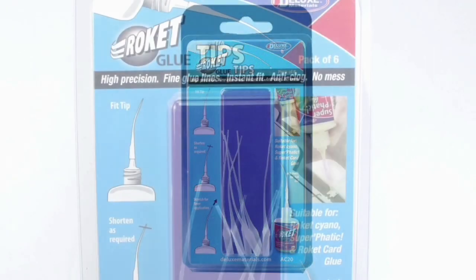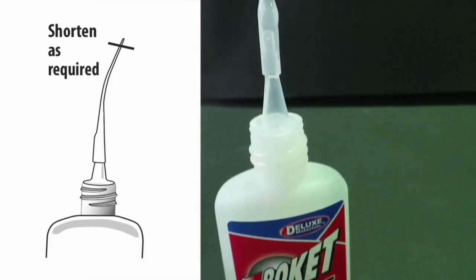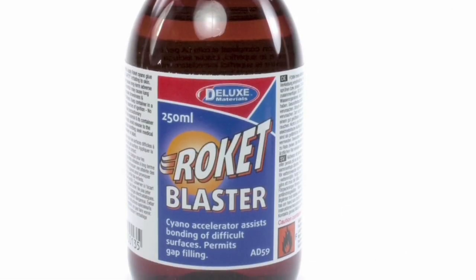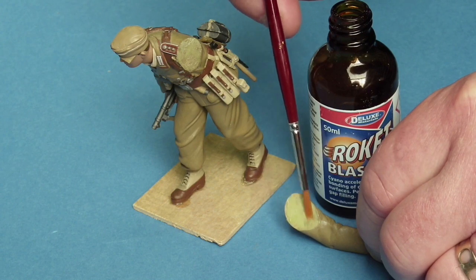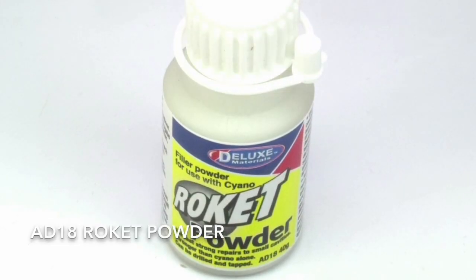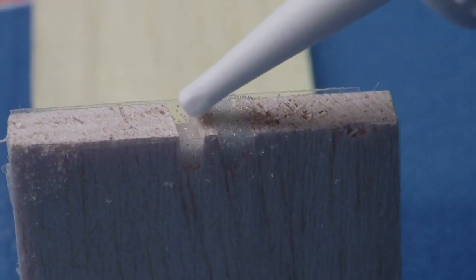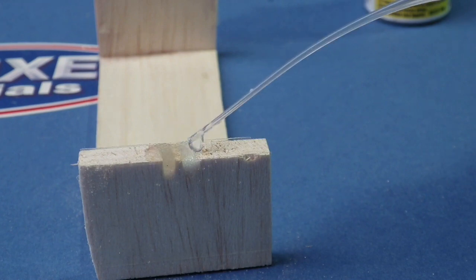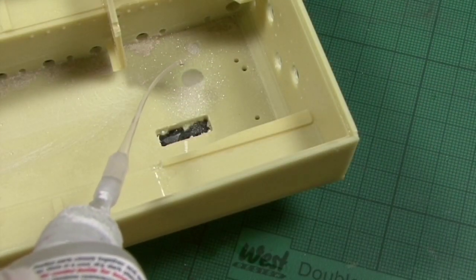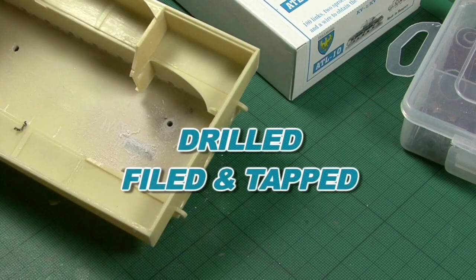For precision application of our Rocket range, look no further than our one-piece Rocket glue tips. They deliver fine glue lines, have a long 8cm reach and can be stretched for finer application or shortened as required. For even faster bonds or difficult surfaces, use Rocket Blaster — simply brush onto one surface or spray. For perfect gap filling, use Rocket Powder, which makes joints stronger than cyano alone. The dry powder flows into gaps and cracks, taking their exact shape, and is set instantly to a metal-like bond with Rocket Hot. Once dry, it can be drilled, filed and even tapped for a perfect finish.